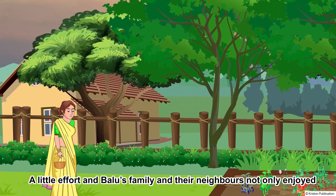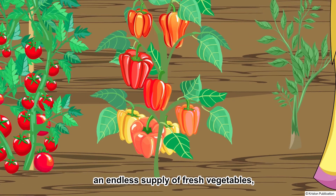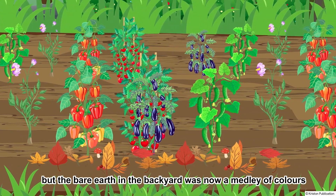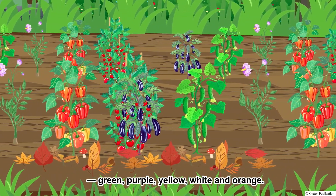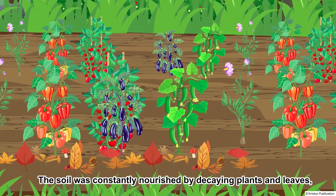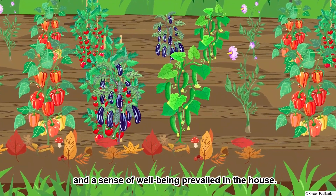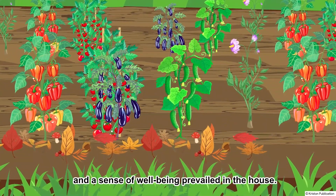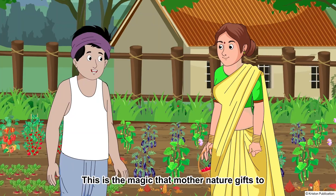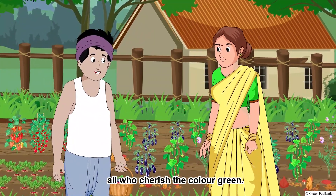A little effort meant that Baloo's family and their neighbours not only enjoyed an endless supply of fresh vegetables, but the bare earth in the backyard was now a medley of colours — green, purple, yellow, white and orange. The soil was constantly nourished by decaying plants and leaves, and a sense of well-being prevailed in the house. This is the magic of rearing plants — the magic that mother nature gives to all who cherish the colour green.